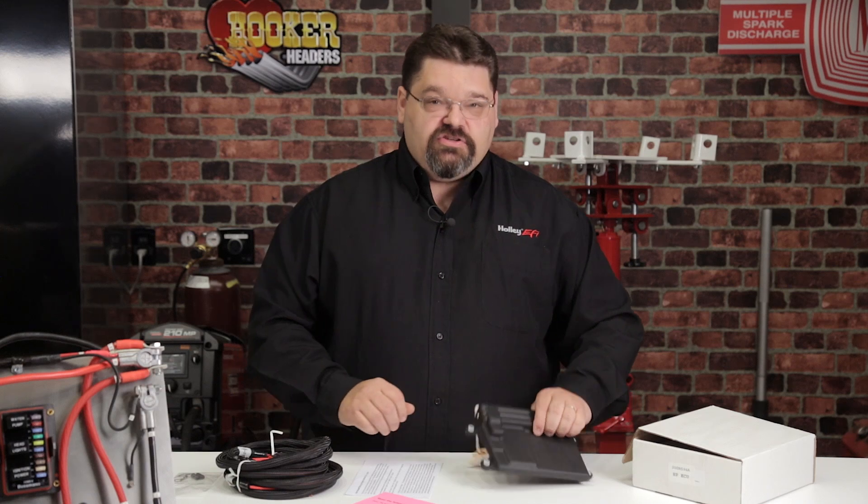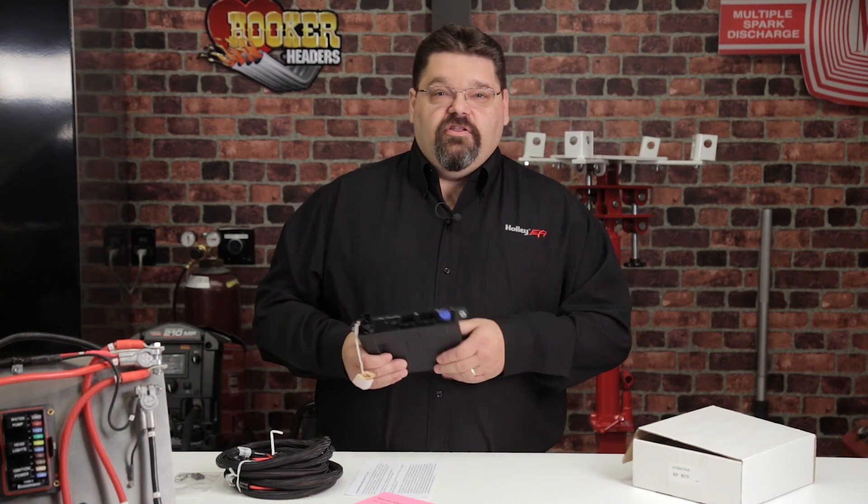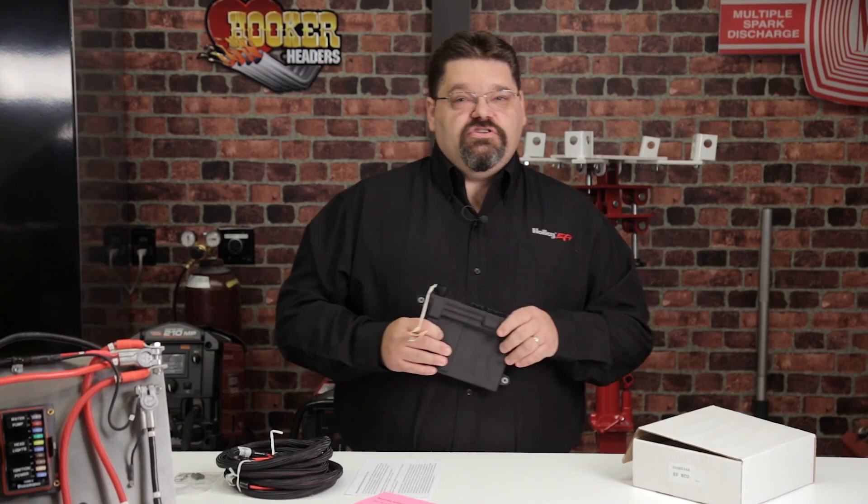The next thing we need to do is find a suitable place to mount our ECU. We're going to take a look at our '68 Dart today and find a good spot to mount that.